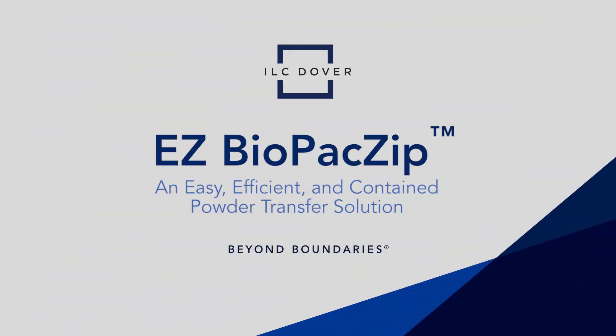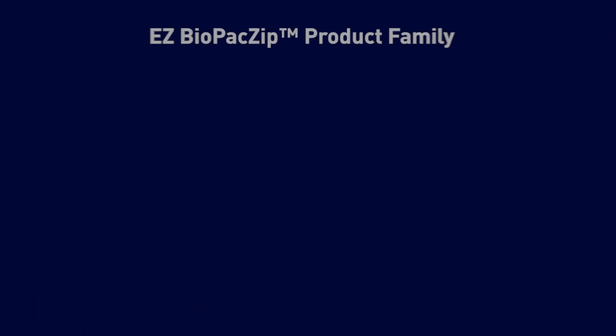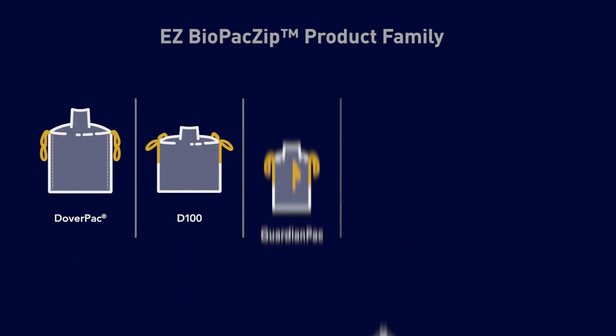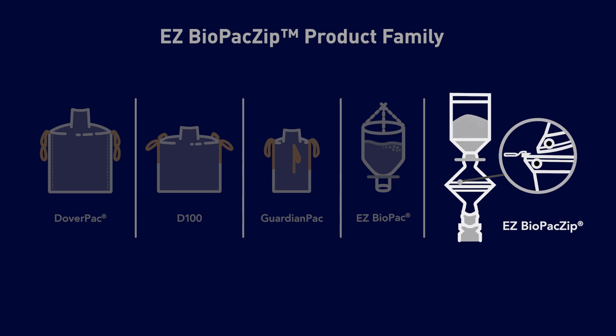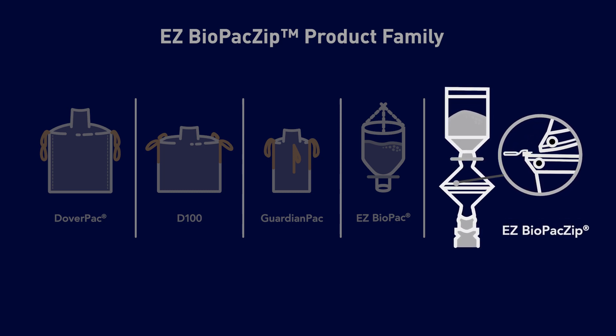Minimize the risk of operator exposure and product and environmental contamination with EZ Biopack Zip, an easy, efficient, and contained powder transfer solution. The EZ Biopack Zip is the latest evolution in the tried-and-true EZ Biopack line, the industry's most efficient and effective single-use powder transfer system.